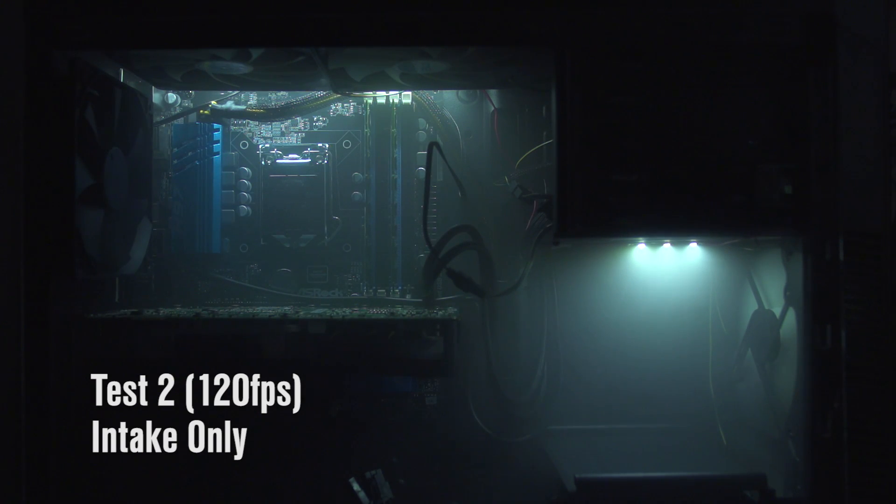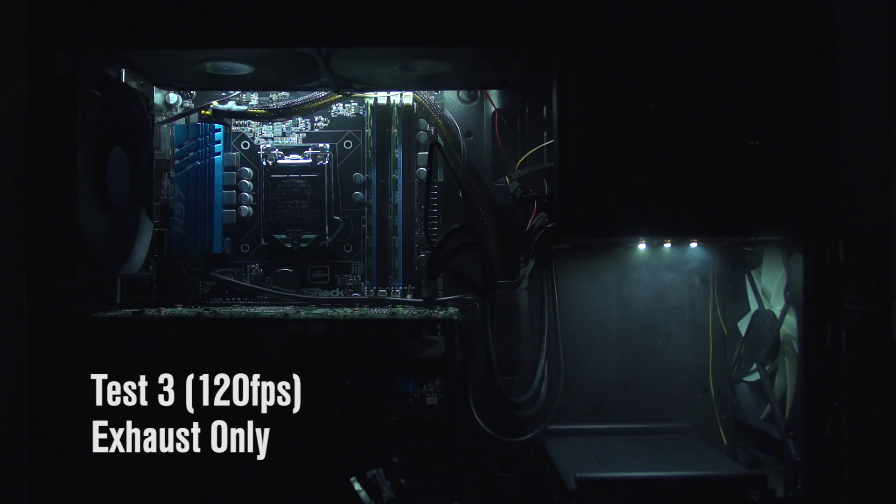Our next test is what happens if you just lose power to your fans — your intake or your exhaust. We just have the intakes only going; all of the exhaust fans have been disabled. It takes a while, but you can see all the fog just kind of milling about up top. You're not getting any exhaust of that hot air. The same thing actually happens when you lose your intake but still have the exhaust running — you're not getting circulation at all. You need both intake and exhaust to be working.